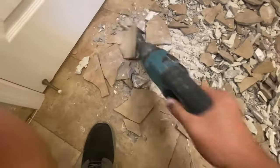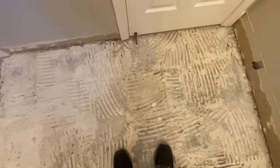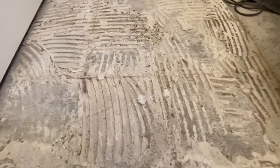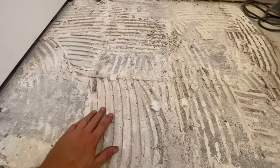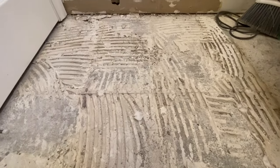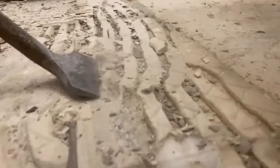Once all the tiles are broken up you can clean up all of the broken pieces and we'll be ready for the next step. We're going to be left with the mortar that was used to adhere the tiles to the concrete — you can see how it's all rough and nasty looking. So I'm going to take the same rotary hammer and chisel setup and use that to remove the mortar from the floor.